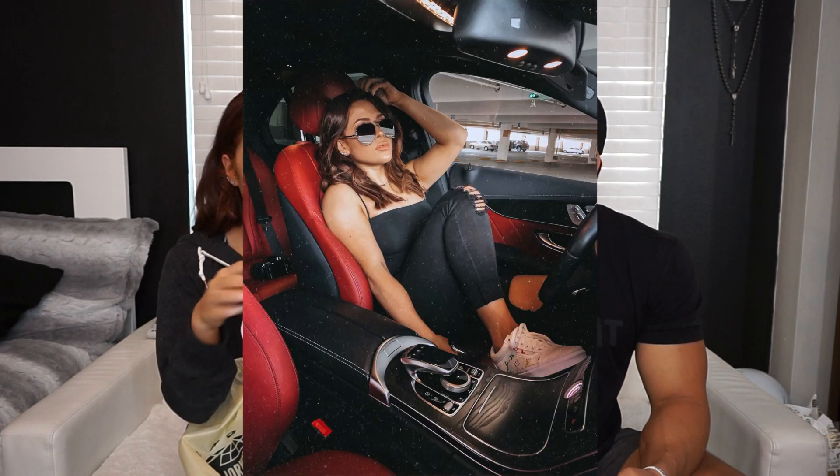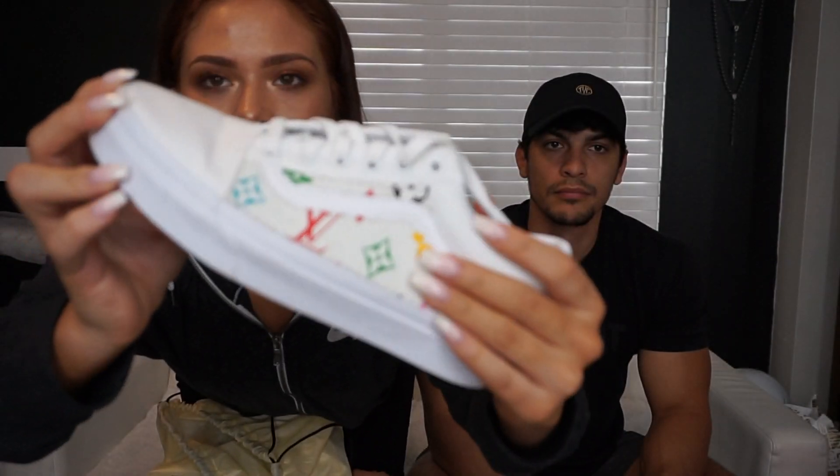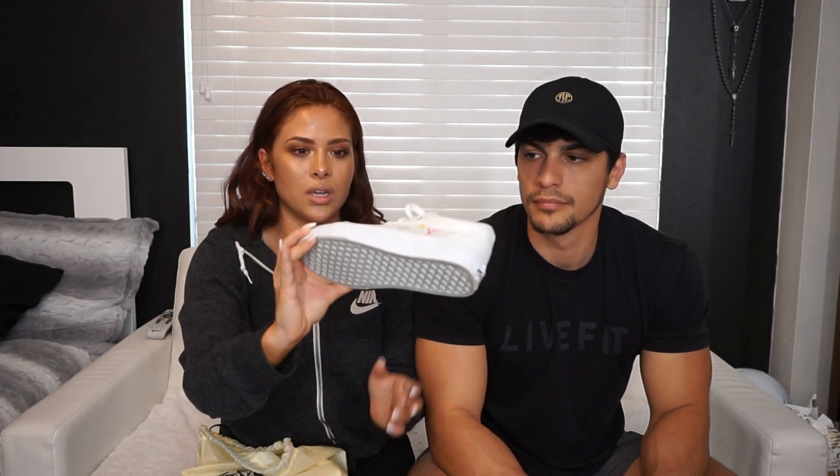I posted these next three shoes on my story a few nights ago and you guys blew up my DMs about where I got them. I actually wore these ones today — they're the custom Louis Vuitton white Vans with the colored Louis Vuitton pattern. How freaking cute! I love these — they're not too in your face because they're a normal white Van but they just have that pop of Louis on there. These were about $200 plus shipping, and I got them off of MajorWaves.com.